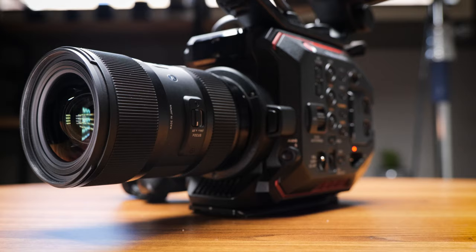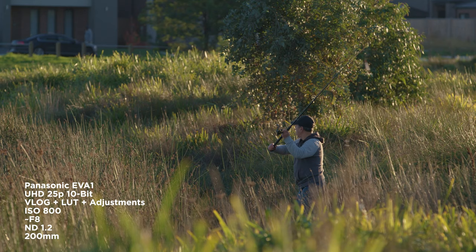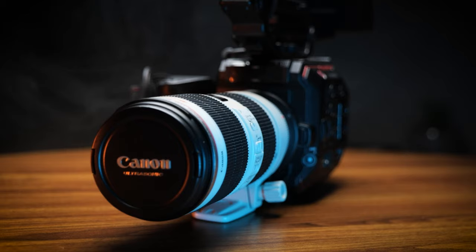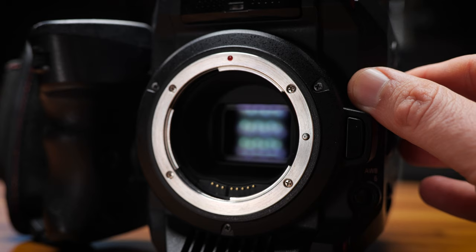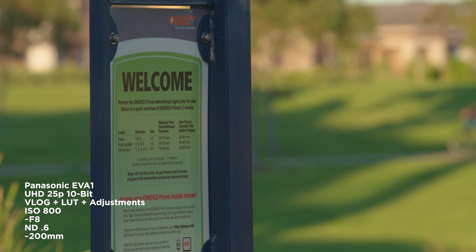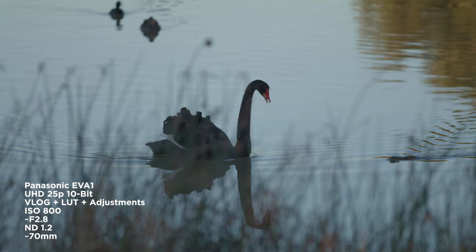In the studio, I typically use the Sigma 18-35mm f1.8, and then when I'm outside and need that extra reach, I'll use the Canon 70-200 f2.8. This camera also has built-in NDs, letting you reduce the light by 2, 4, and 6 stops. These won't necessarily be that useful inside, but outside they are very handy to get that shallow depth of field without needing to crank your shutter.